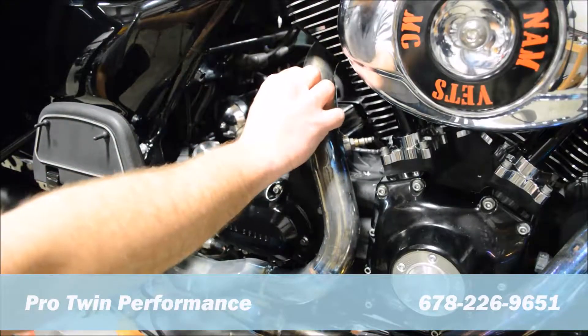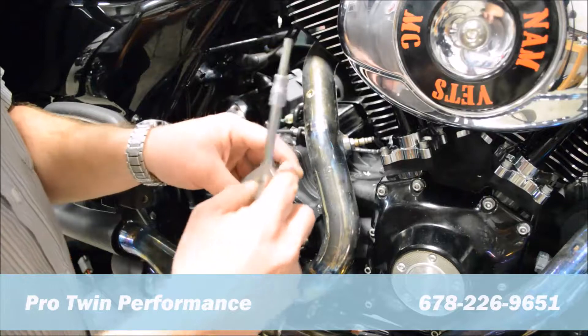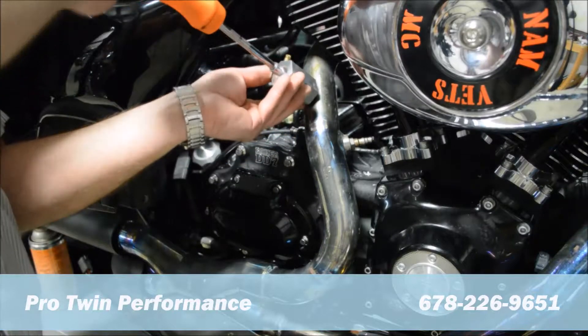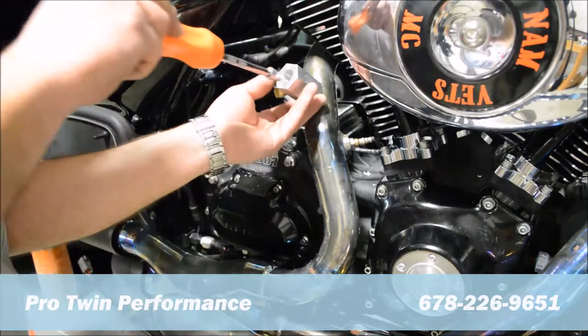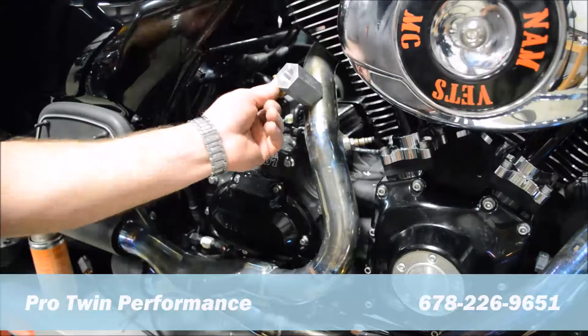Once it's unthreaded and seated all the way, we're going to take this small adapter, put a little bit of anti-seize on the mounting bolt, and thread it onto the pipe. Be careful not to use too much torque — it's a fairly small screw. It has a copper washer on the inside, so it doesn't take much effort at all for it to seal up completely.